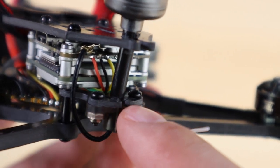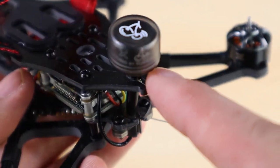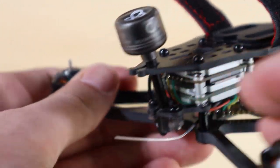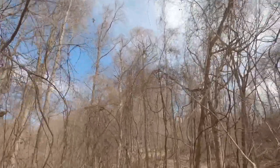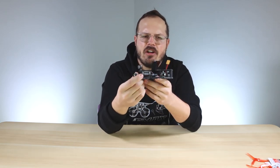With the Caddx Vista you'll notice the antenna is nicely mounted on the back using a two-point mounting system — it bolts to the frame itself and then goes through the top plate and is secured there. So when you're flying around and have a tumble, it's not going to rip out and tear the UFL connector off your Caddx Vista.